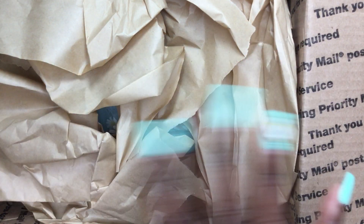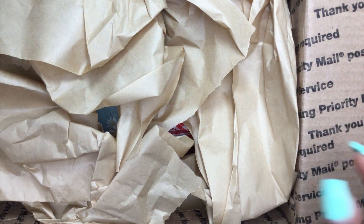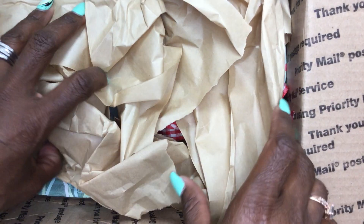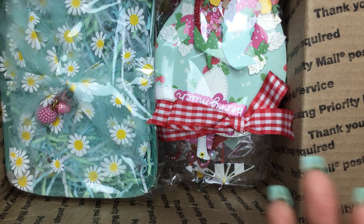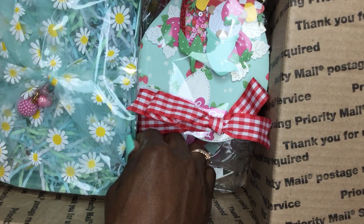I've already opened up the box just so that I could hide our addresses. I have not peeked at anything, so let's see who I received. I did watch the reveal videos but it's been so long ago I don't remember who these are from.